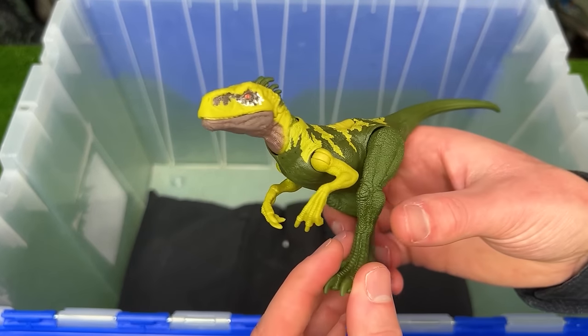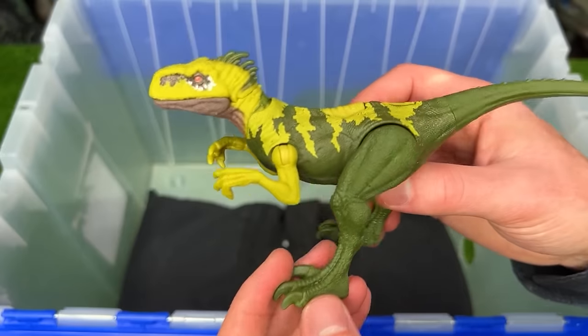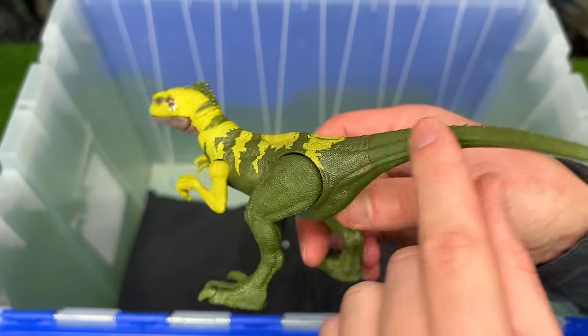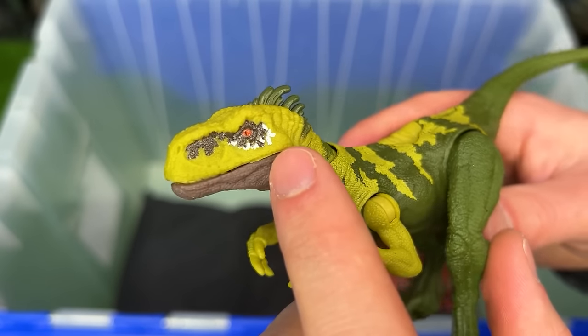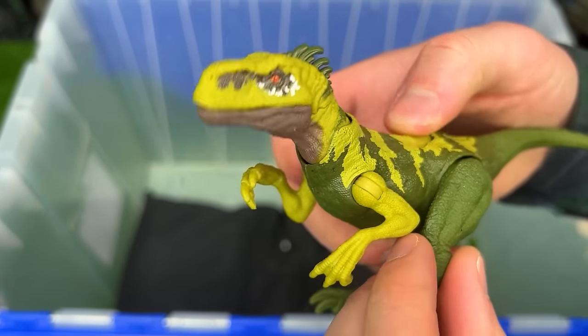And finally, here is the Dino Tracker's Strike Attack Atrociraptor figure. This Atrociraptor has some bright yellow along the front, and then the back is a dark green color. It's also got some reflective silver coloring right around its eyes, and a single action button on its back to operate its head.